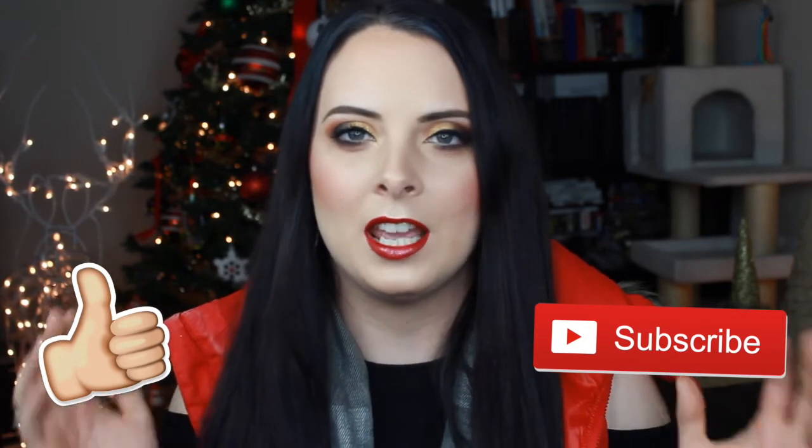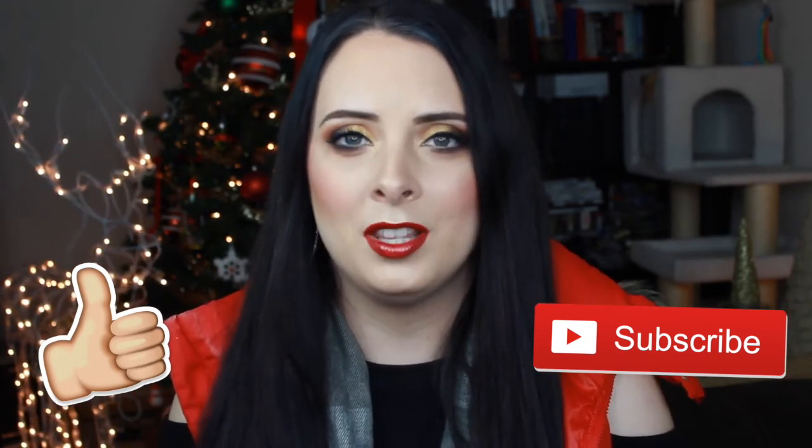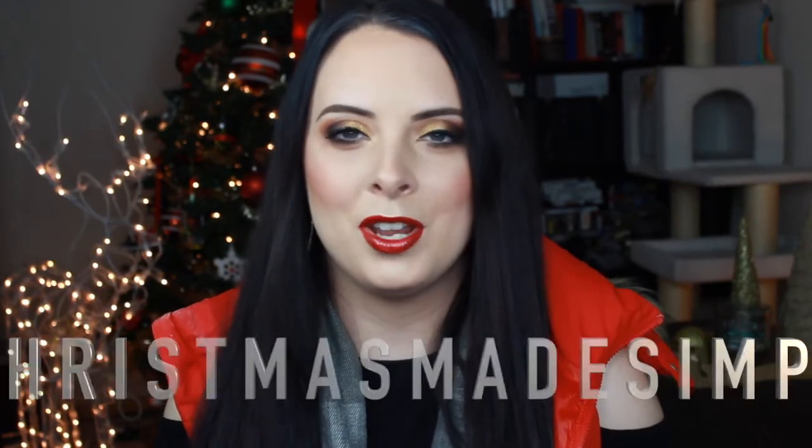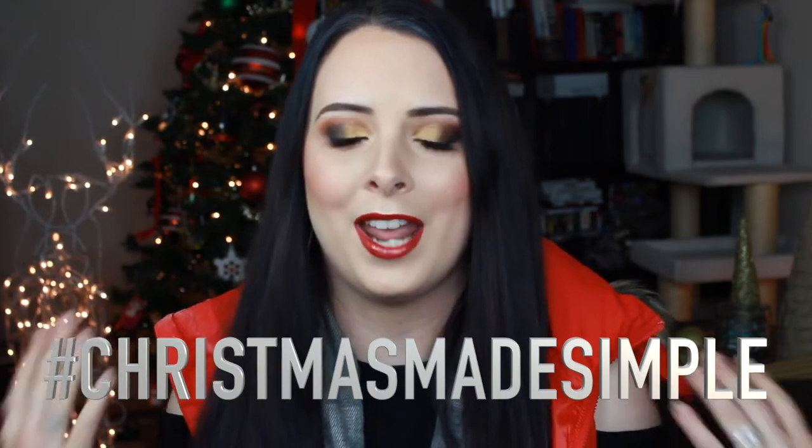So that's it, guys! Now you've learned how to create this super fun, easy, and festive look for your next Christmas party. Stay tuned for next week's video where I will be doing a New Year's Eve look — it's super easy to recreate and will be perfect if you're going out or doing anything fun on New Year's. Please hit that thumbs up button if you liked this video, subscribe to my channel, and hit that bell button to get notified every time I upload on Saturdays. Share this video with any family or friends looking for a fun holiday look, and comment with hashtag Christmas Made Simple if this video helped you. Thank you so much for watching — I hope you and your family have a wonderful, happy holiday this year. Merry Christmas, everyone!